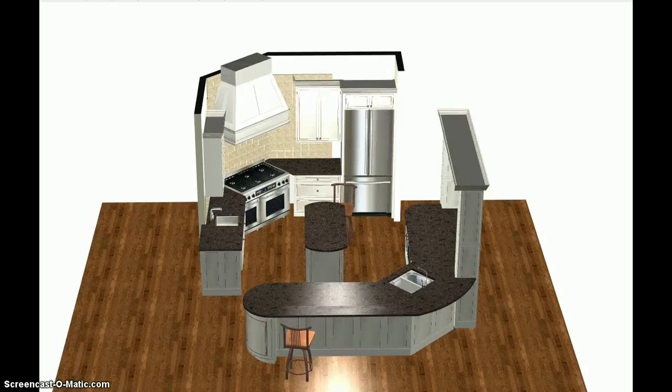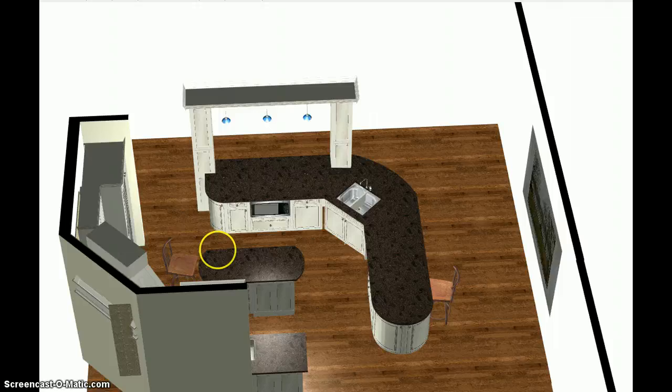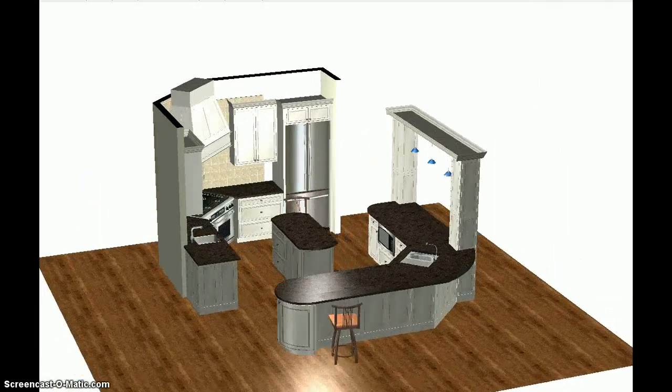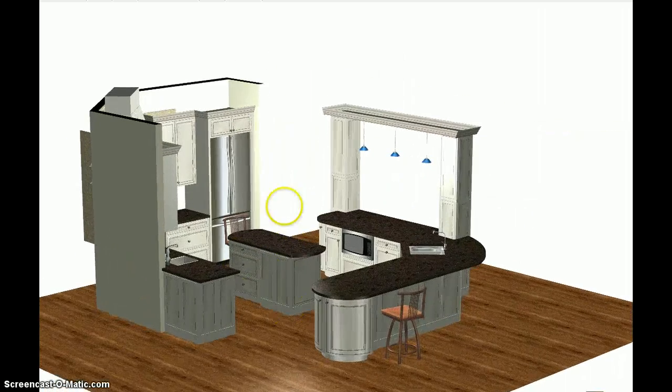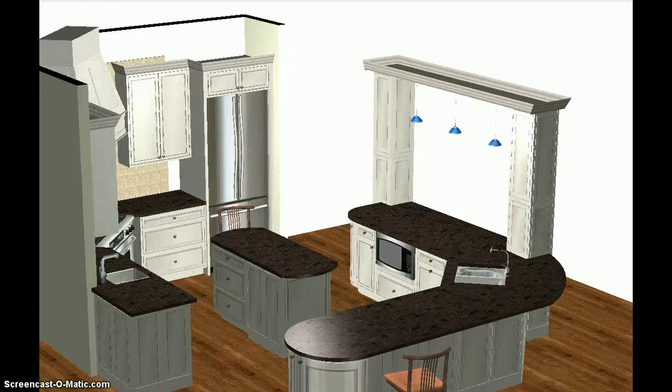Here's the latest revision. You've seen the wind like that already, you've seen this, and you've seen the radius on this end over here. The only difference now is the island drawers are facing this way and there's a false panel there.